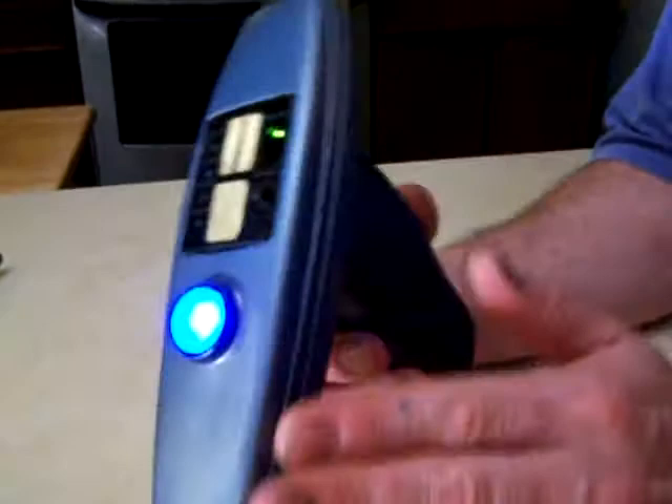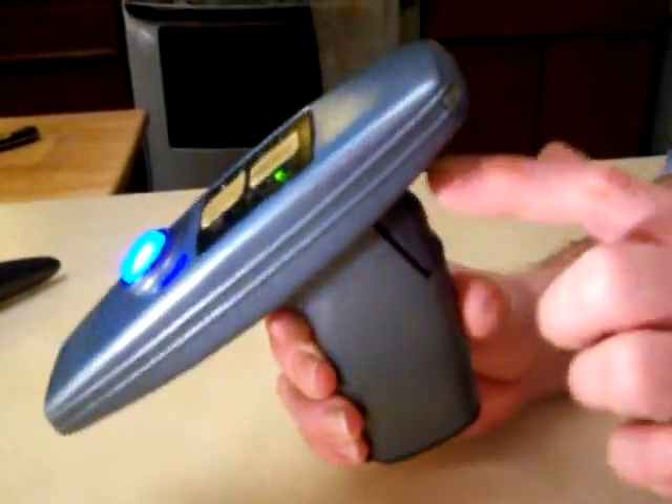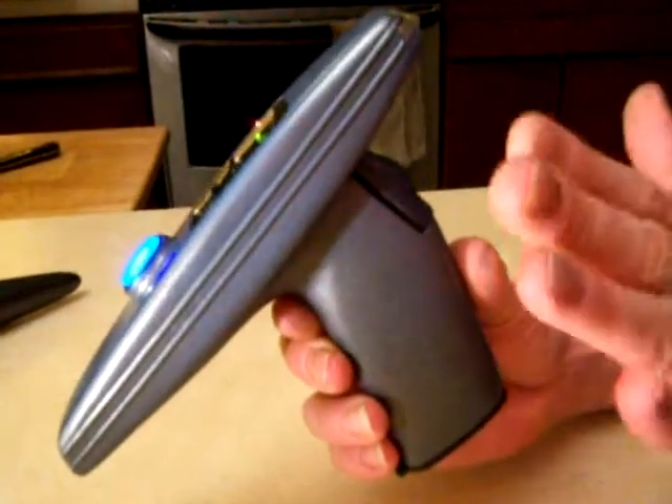We kept all the features we thought were important to the gun, which was the trigger. Instead of putting a button here, we kept it the way it should be and built the trigger into it. There's a slide switch on here that deactivates it.